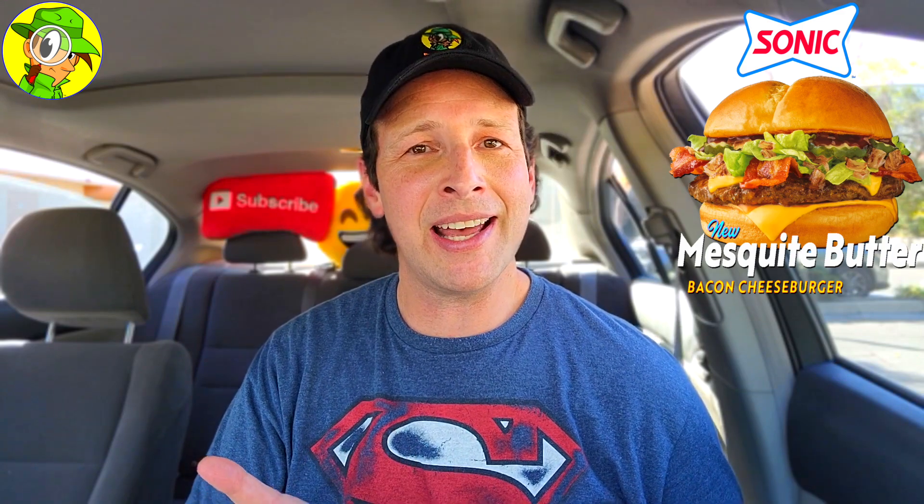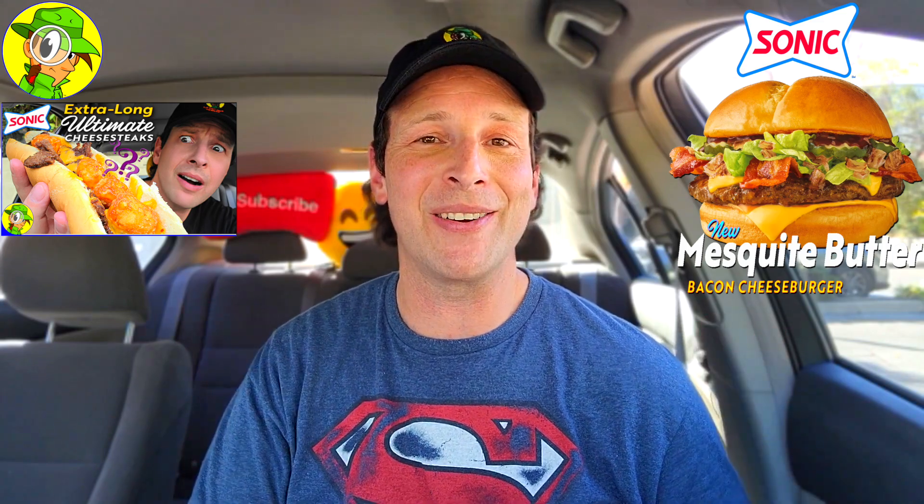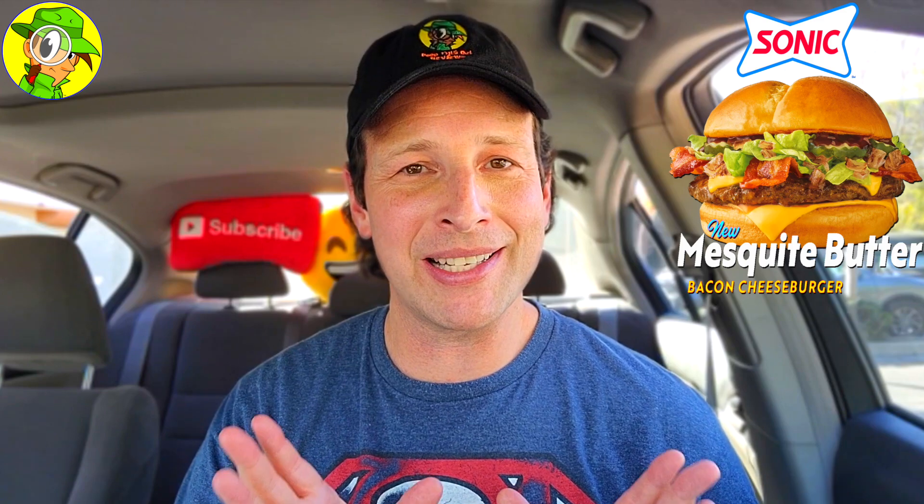It really does take a super lackluster experience to have me physically throw something away on camera. The last time out with the so-called Ultimate Cheesesteak at Sonic was a no-bueno situation that completely deserved it — you can find that review in the upper right corner of your display. But like many of you, I love a good redemption story. This absolutely redeems Sonic, at least for the time being, because this was a very good outing — quality was definitely up there, with the exception of the slightly over-charred bacon and grilled onions.